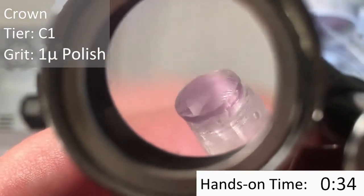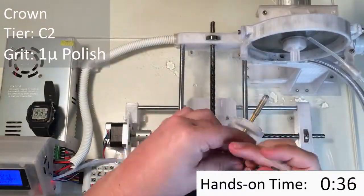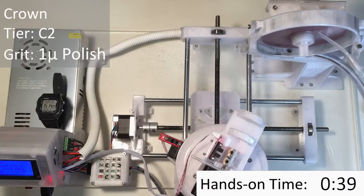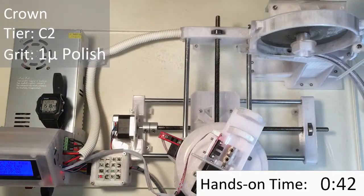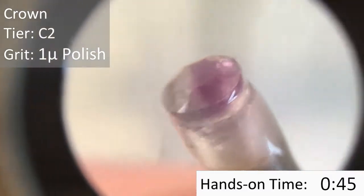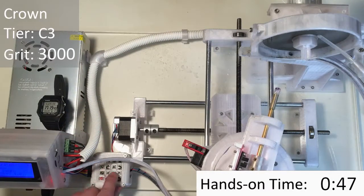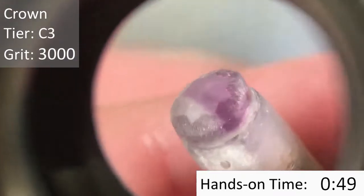Then moving on to the C2 facets. Here are the fully polished C1 and C2 facets. I'm going to recut the C3 facets with a 3000-grit lap and then polish them. Here are the C3 facets — they look frosted here and they look pretty good. Now we're going to go ahead and polish those facets.